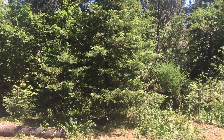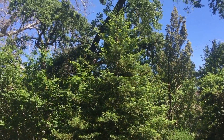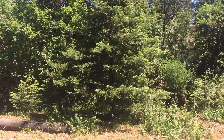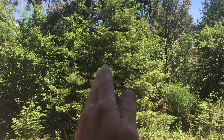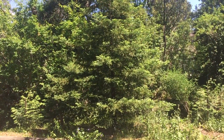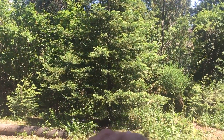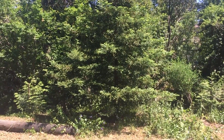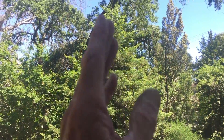I want to talk a little bit about single leader trees, especially conifers, and I'm going to use this redwood as an example. A nicely shaped, properly growing redwood should have a single leader that goes all the way to the top and just continues to get taller and taller. Generally the foliage goes all the way to the ground unless somebody needs to trim it — say they want a little height underneath so they can walk under it or it's too close to the house.